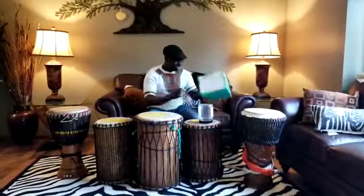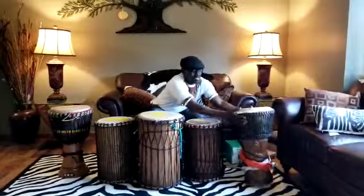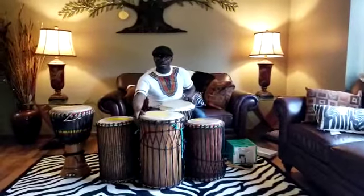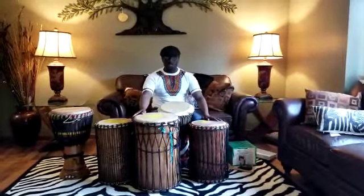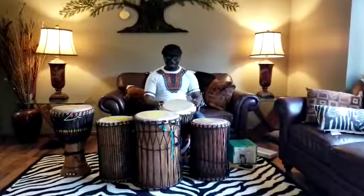You remember those beats? Now, without further ado, let's do the first set of what 4th and 5th graders do when they come to my class. Let's go for it. It means we are going to go with solo — I am going to go first and you guys go next.